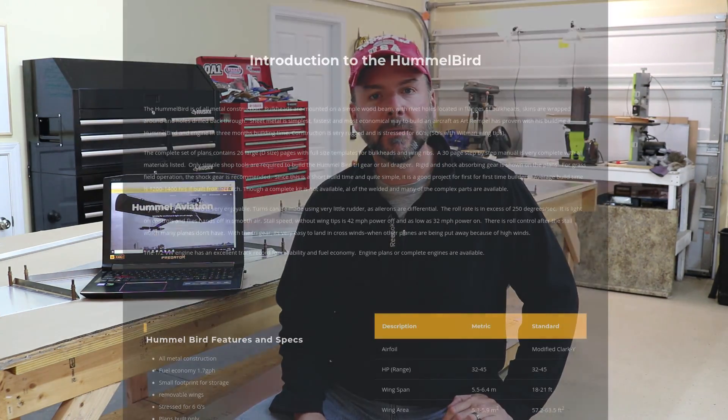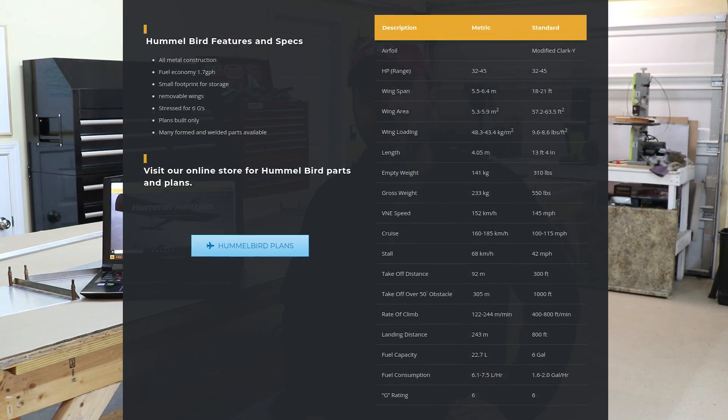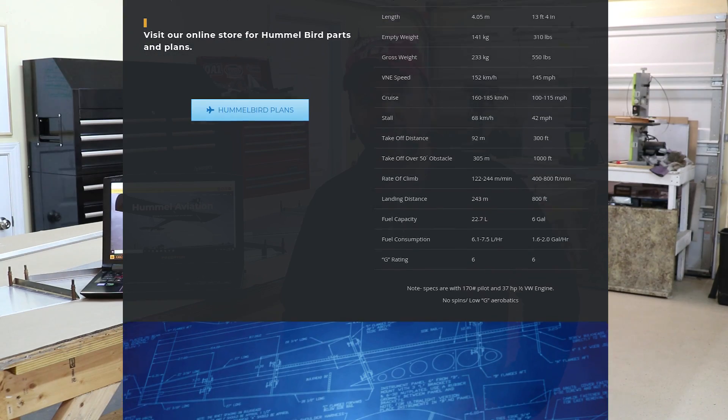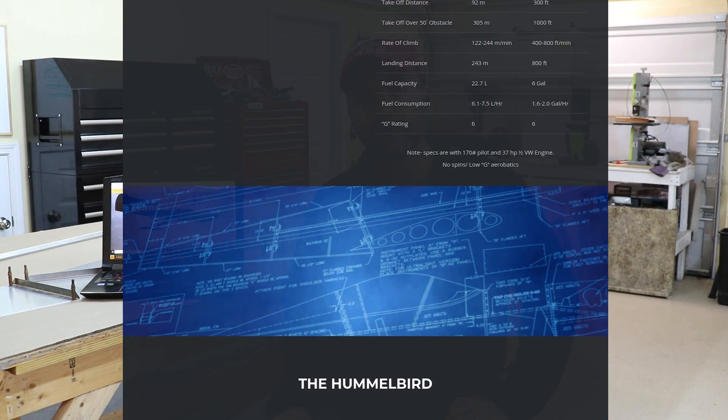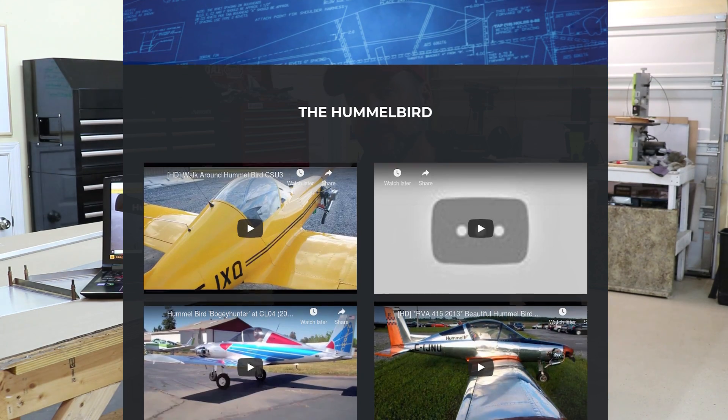This is one of those aircraft that has been on my bucket list. It's an all-aluminum, all-metal aircraft. It's very small, looks like it's very easy to build, and doesn't take up a lot of space in the hangar, garage, or workshop. One of these days, I would like to build one of these. Interview with Bob coming up next.